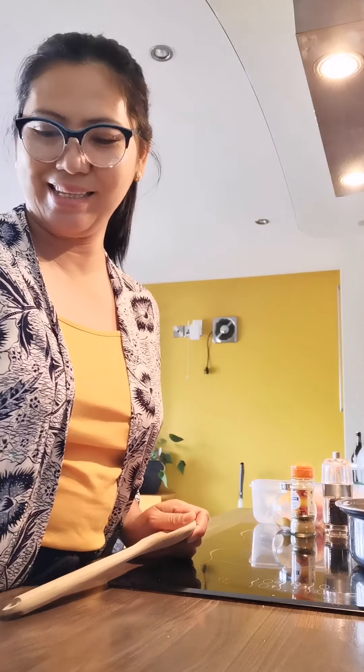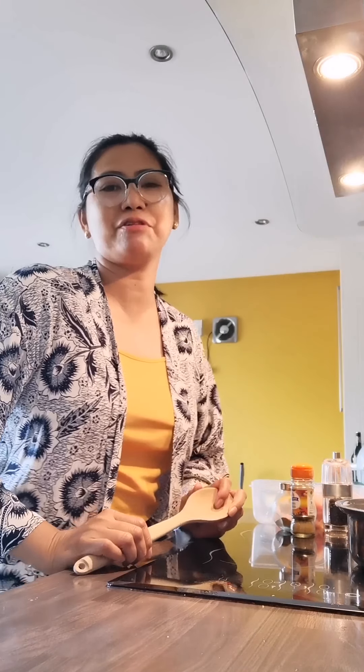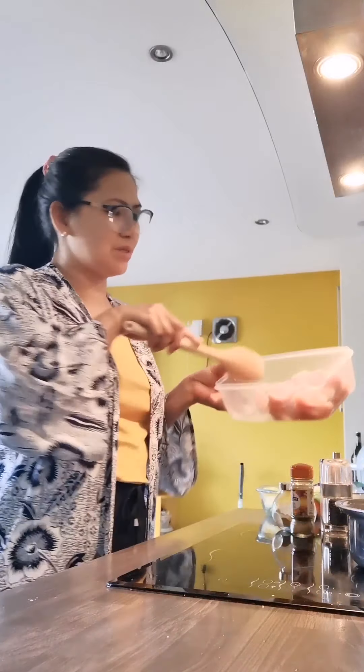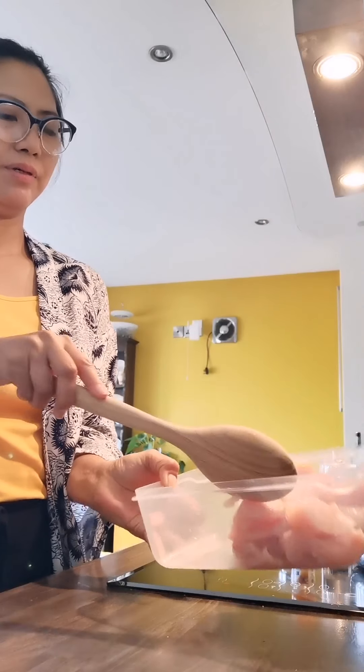Hello guys, I'm here again. I'm just going to do a simple chicken curry for our tonight's dinner. I've got here 500 grams of diced chicken.